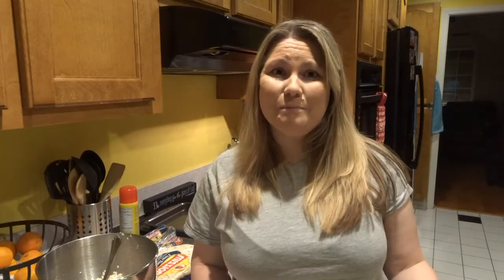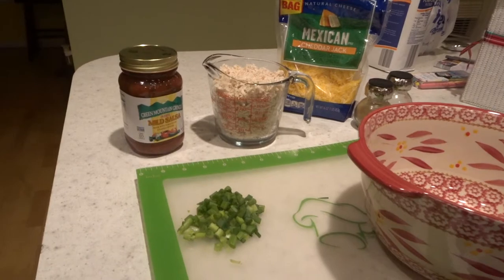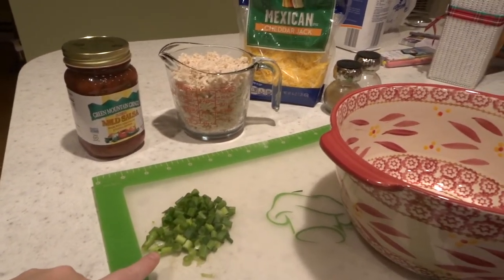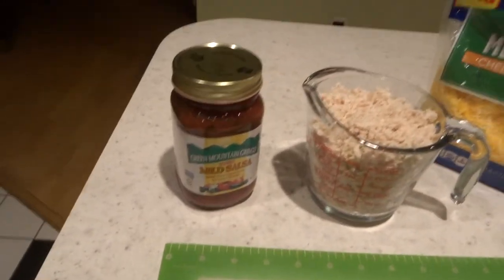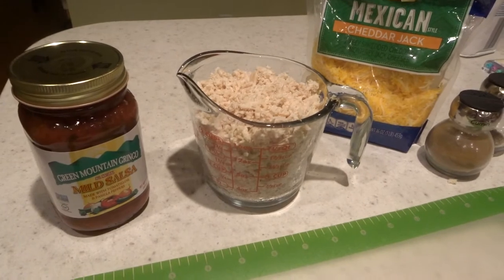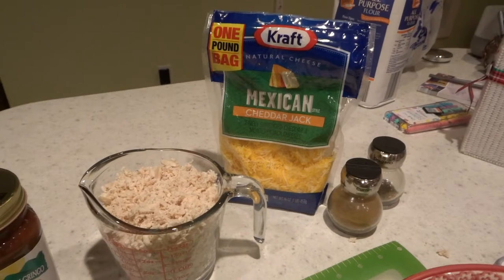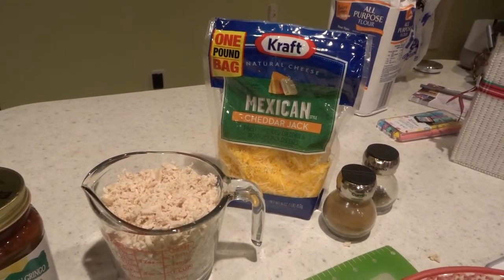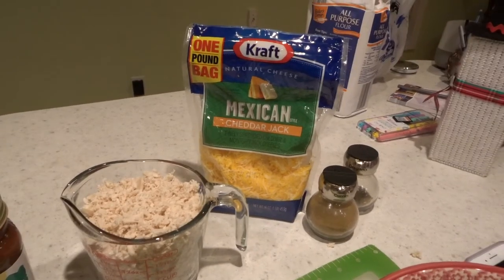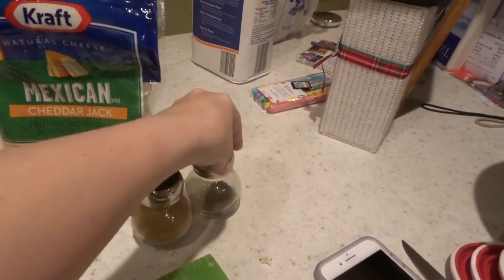We'll go ahead and get cooking. This is what we need for this recipe — this is the filling. We have a quarter cup of green onions, that's two cut up. A cup of your favorite salsa. Two cups of cooked shredded chicken — I boiled mine and shredded it in the KitchenAid. A cup of cheese — the recipe calls for a cup of regular cheddar shredded. And the seasoning is oregano and cumin.